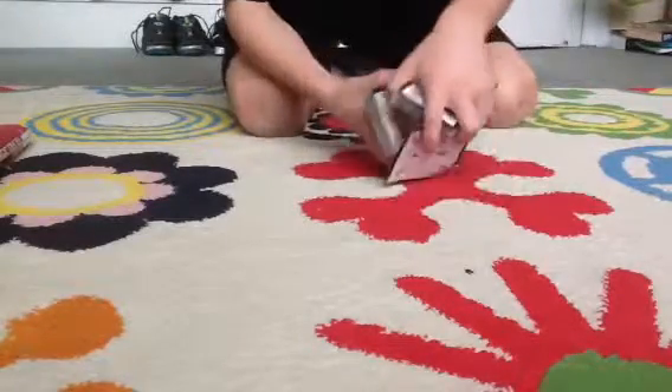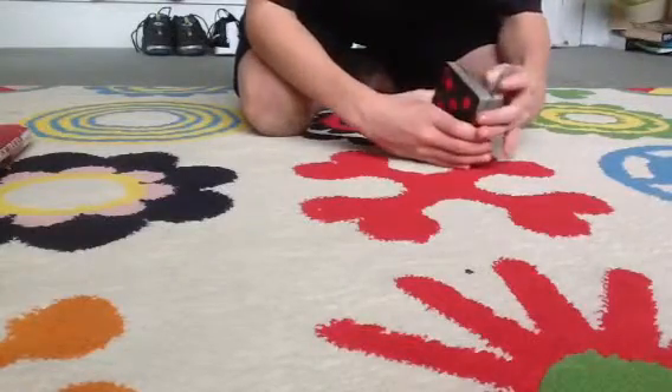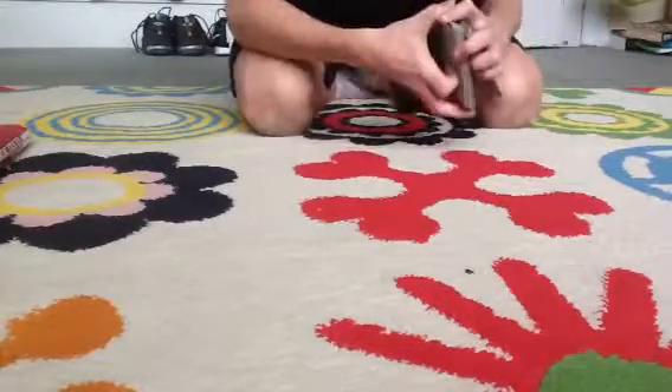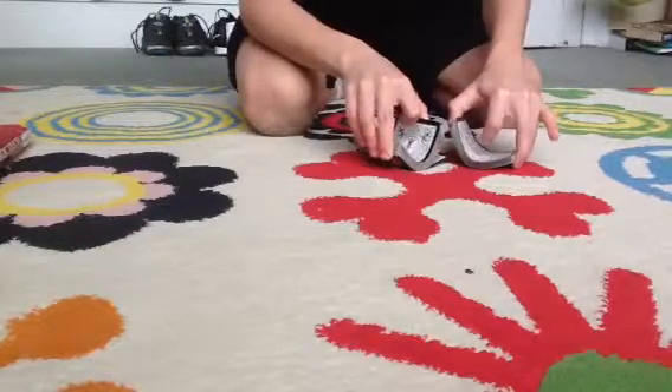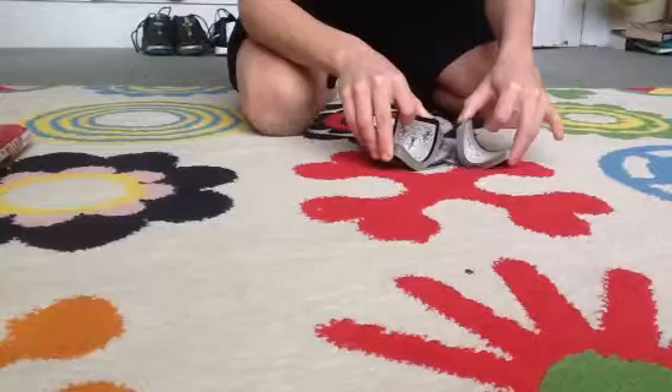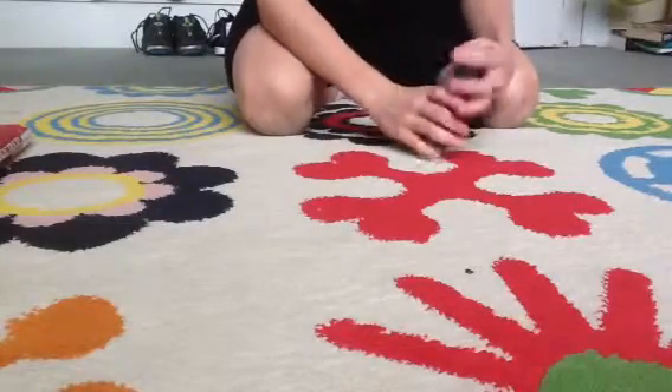Put that anywhere you like in the deck. I'm going to go for a riffle shuffle. So that wasn't a very good one, but it's okay.